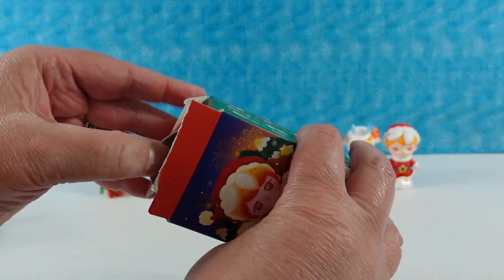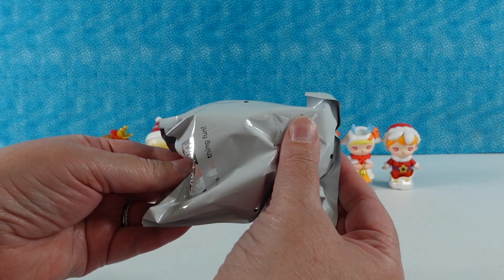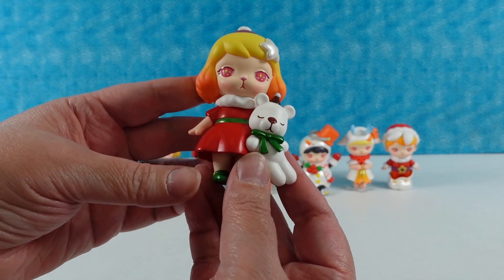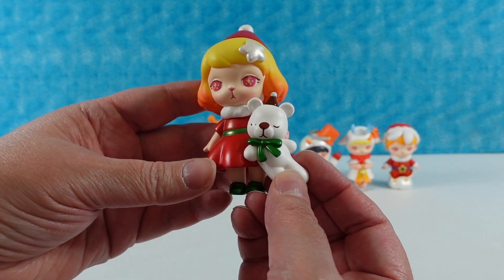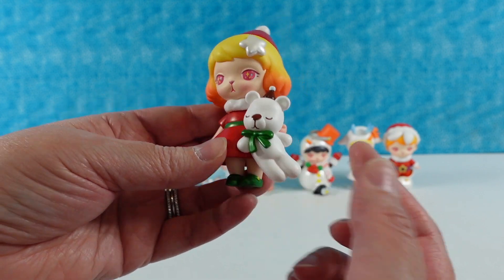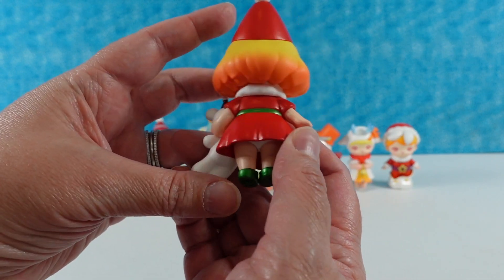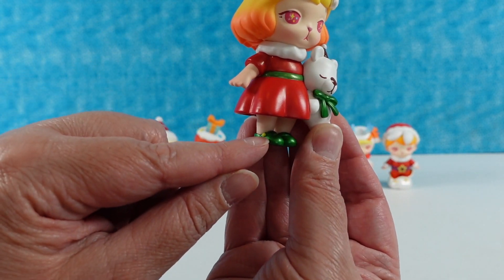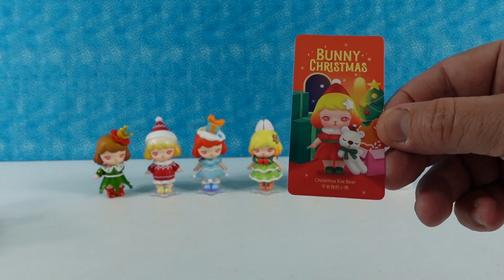This is going to be my last one for the video. I don't think we've gotten a secret one yet. This is Christmas Eve Bear — so this must be the bear she got on Christmas Eve. Sometimes you get to open one present on Christmas Eve if your family does that tradition. She has a cute little snow star in her hair and a simple, standard cute holiday dress, with little green metallic Mary Jane shoes on. And there's the card.